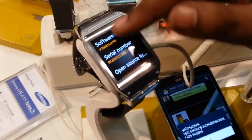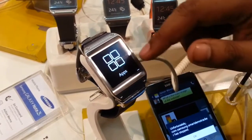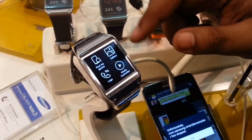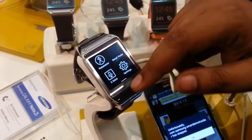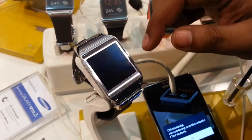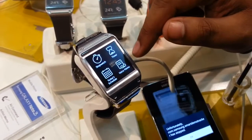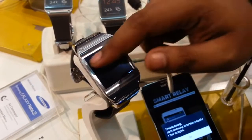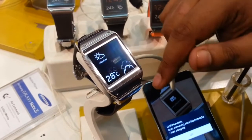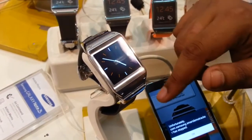In applications we get find my phone, logs, controller, gallery, pedometer, stopwatch, timers, and schedules. Here is a quick demo of the stopwatch. You can also record your voice. We get to see the local weather, which directly syncs from our phone. Currently only the Note 3, S4, S3, and Note 2 are supported, and that's also with the 4.3 update.